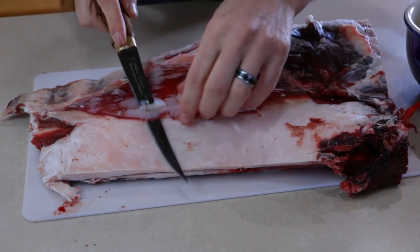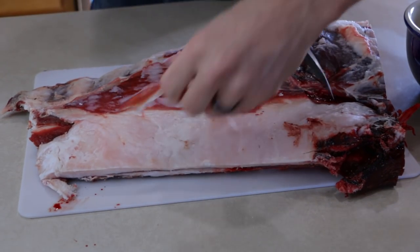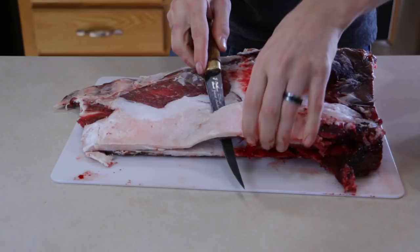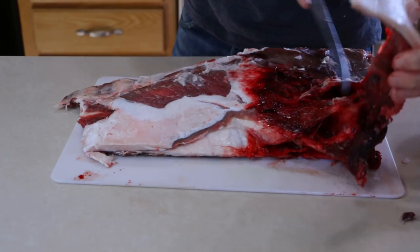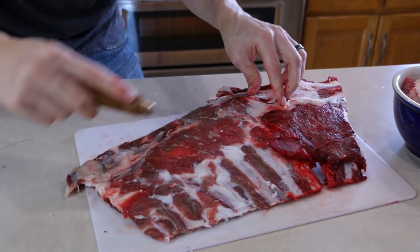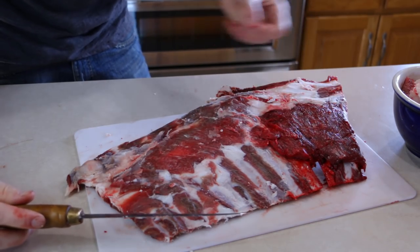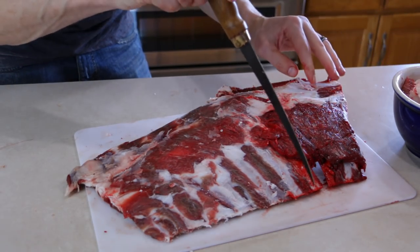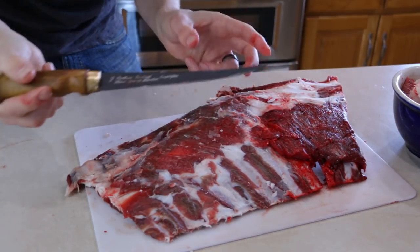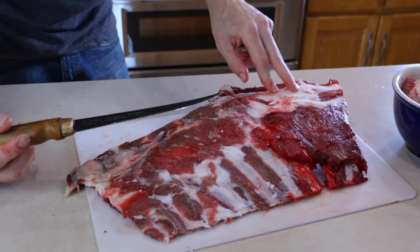The very first thing we're going to do is try to trim off as much fat as we can. It's starting to look pretty good. You can see the shot actually ended up happening here — it's still looking a little bloody. I got it cleaned up pretty good, but I'm going to take these two ribs out. Next we're going to cut these into two or three rib sections so we can easily fit them into the crock pot.